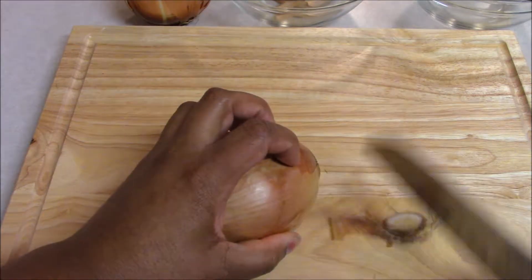So we take our knife once again, we cut straight down the middle of that root end, tucking our nails in, and this gives us our two halves. It makes it a lot easier to peel the onion when you have two surfaces to start from. So nice and easy, get those skins right off into our waste bowl.